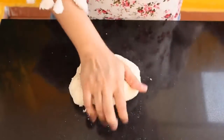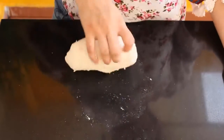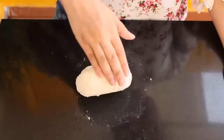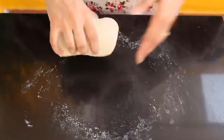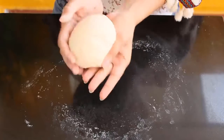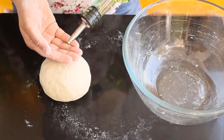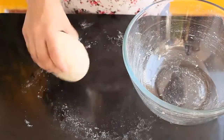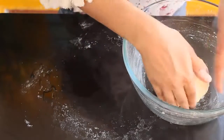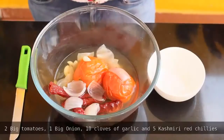While kneading, if you feel the dough has become dry, you can add a little bit of water. After 15 minutes our dough is ready. Apply a little bit of oil — about half a teaspoon — over the dough. Put it in a bowl, cover with a damp cloth and keep in a warm place for around 1 hour. You will see the dough doubles up or almost triples in size.